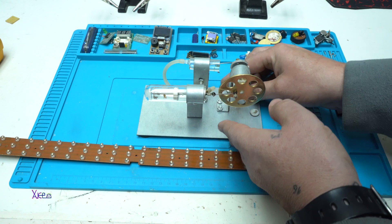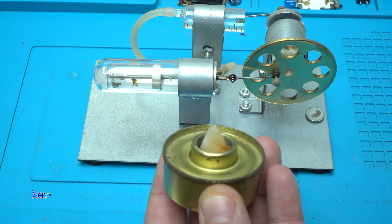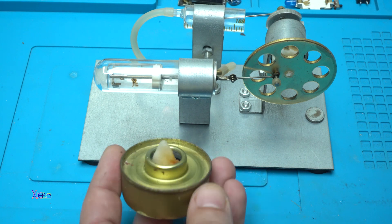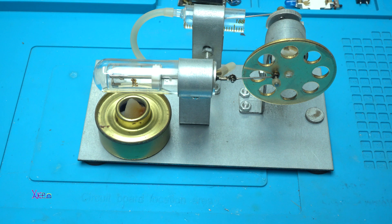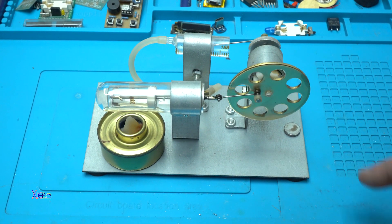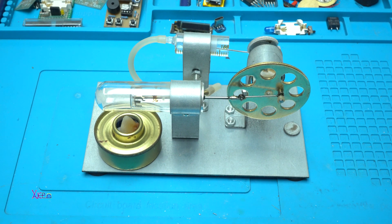Let's power up the Stirling engine. You can see the flame — it's there. I'm gonna place it under this tube. Give it a little time and the engine will start working. Yep, it's working! I'm gonna turn off the lights so you can see the flame.